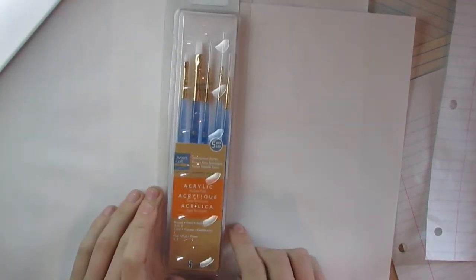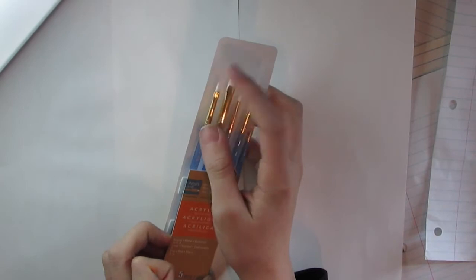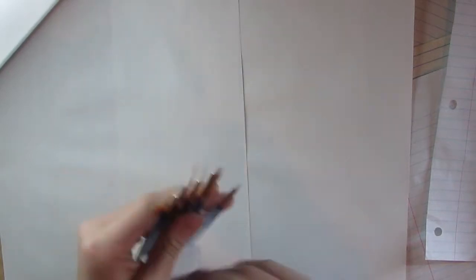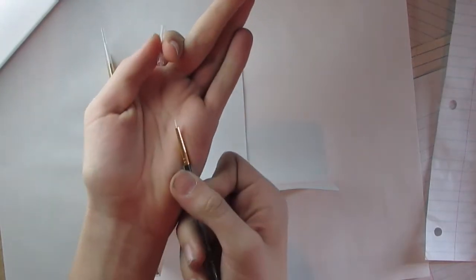I got Artist Loft white synthetic brushes, which comes with a round one and flat ones too. It's synthetic so it's harder. I actually got this because I wanted it for very tiny detailed work, so that's why I got this.